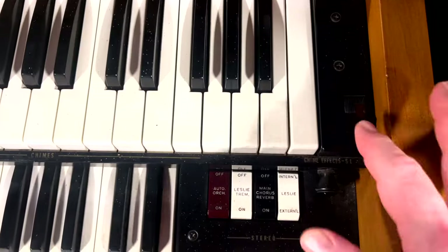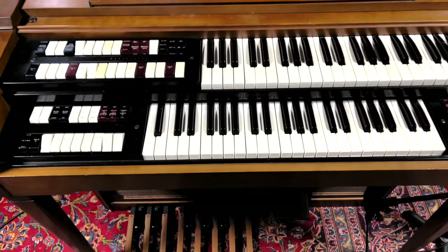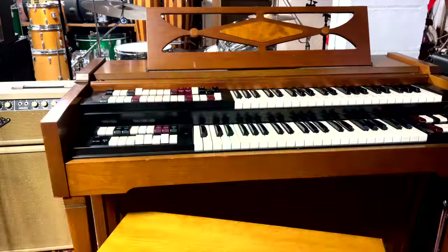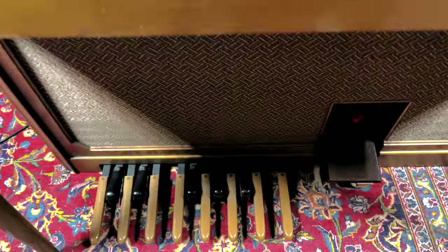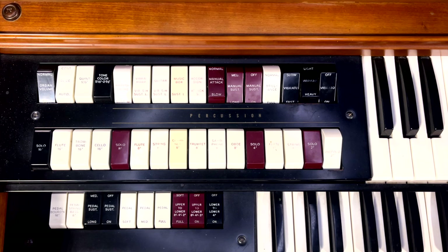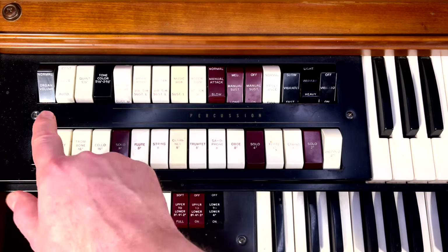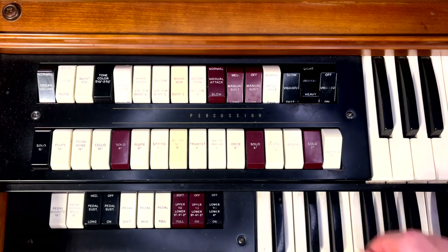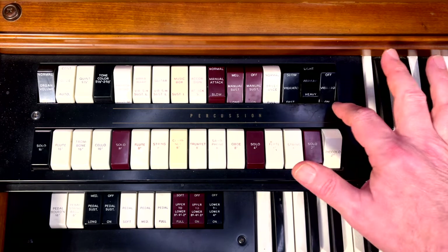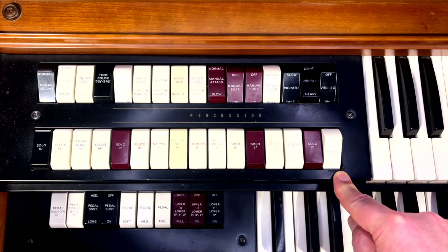Let me show you some of the controls on it. Power switch is over here. These are the controls for the Leslie. On the bottom of the organ, you have volume control and bass pedals. I used a tape measure to weigh down the volume pedal while I was recording. Notice the mic placement — that's where the speaker is. These are the settings for 'Lucy in the Sky with Diamonds' that I used: harpsichord down, organ volume on solo, manual sustain set on long, brilliance on, vibrato on fast, and piccolo on as well.